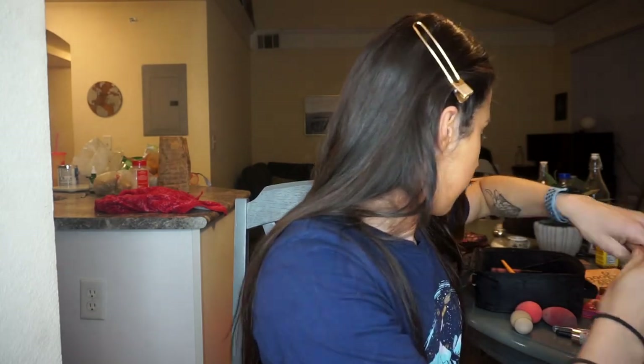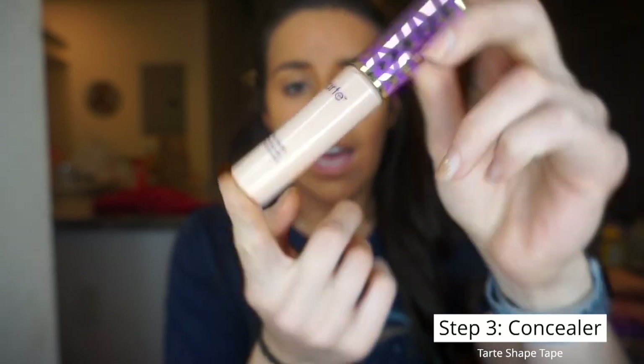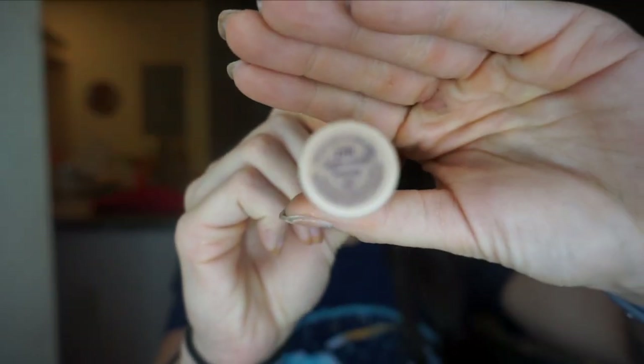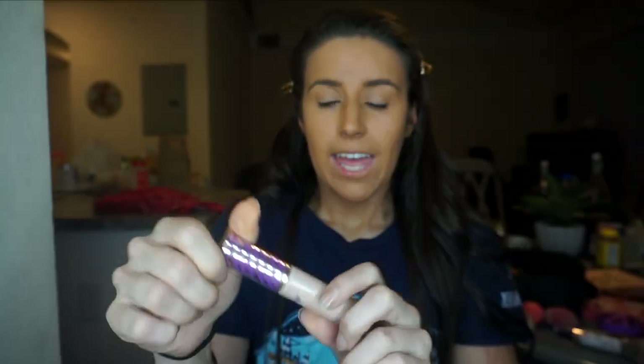The next step is concealer. I use Tarte Shape Tape concealer — yes, it's very pale compared to the show day tan, but that's what you need to brighten up the middle of your face. You don't want your face to be too dark on stage. I use the Light Medium Honey shade. I usually do concealer under my eyes, the middle of my nose, between my eyebrows, down on my chin, and under my nose — basically the T-zone.